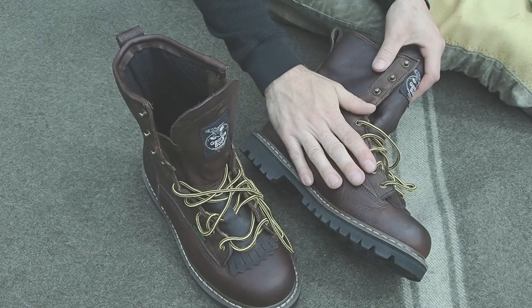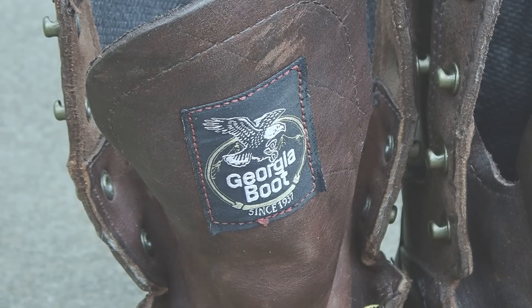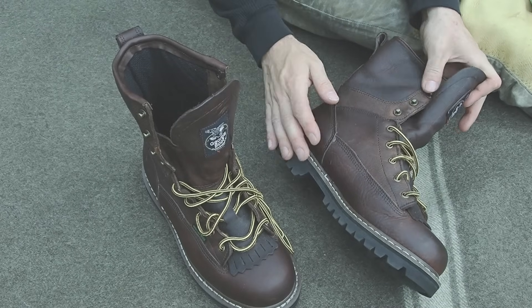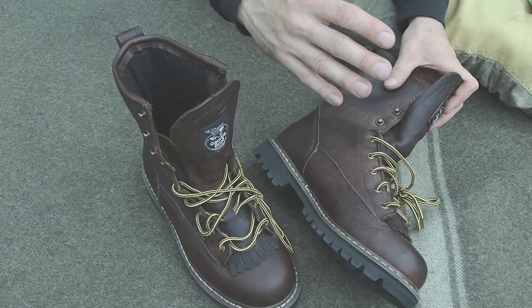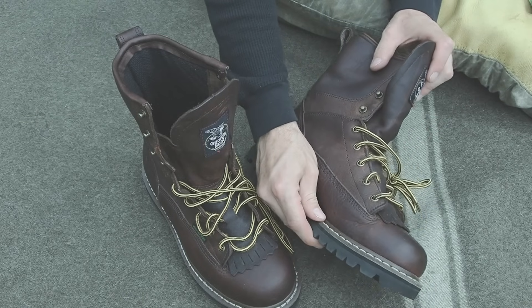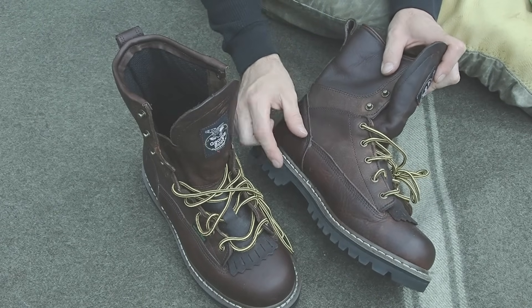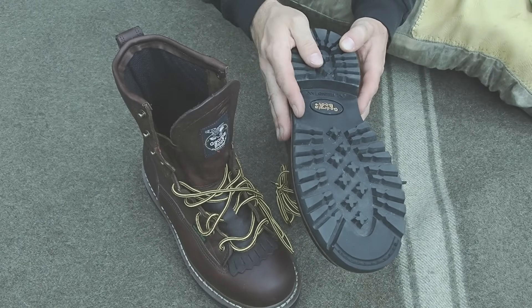A few months ago I went ahead and purchased this pair. They're made by a company called Georgia Boot — this is my first time dealing with this company. I only found out about them when I bought this pair, so I was kind of taking a shot in the dark. But when I got them I was pleasantly surprised; they have a really nice construction, good heavy-duty stitching on both the uppers and on the sole. The sole itself is just a house brand, but I think for this northern wilderness it's going to be just fine.